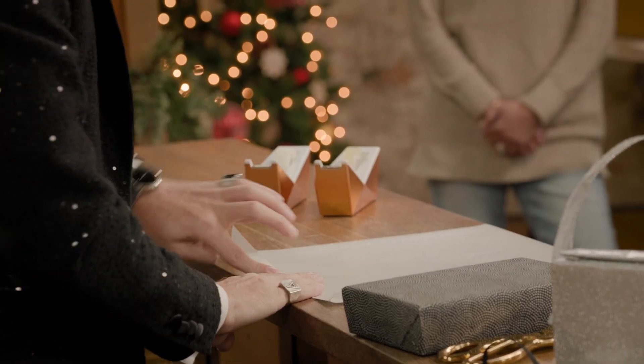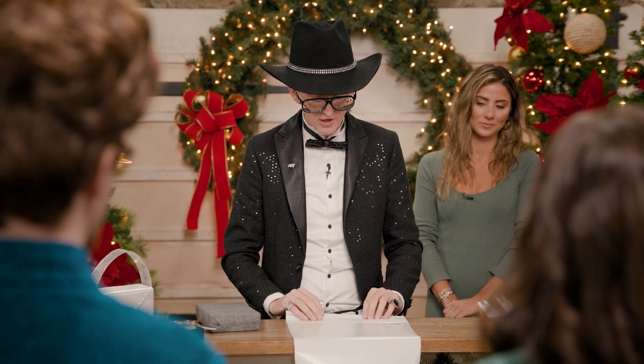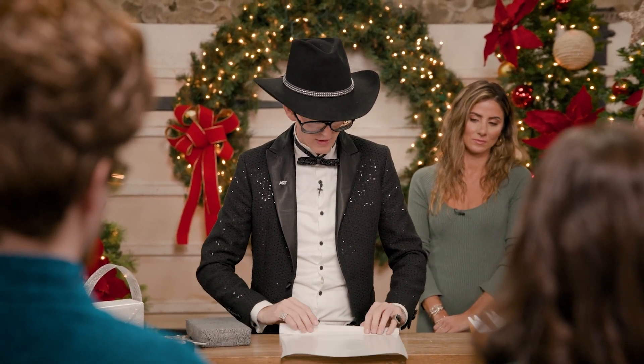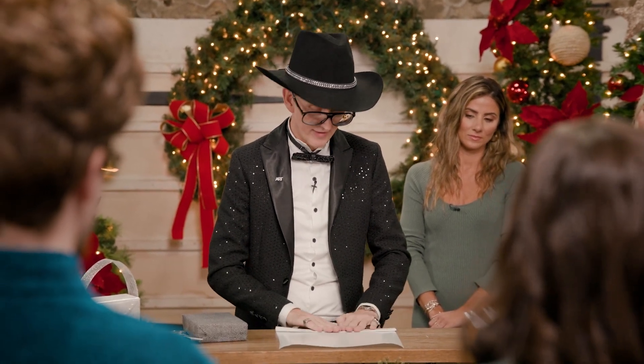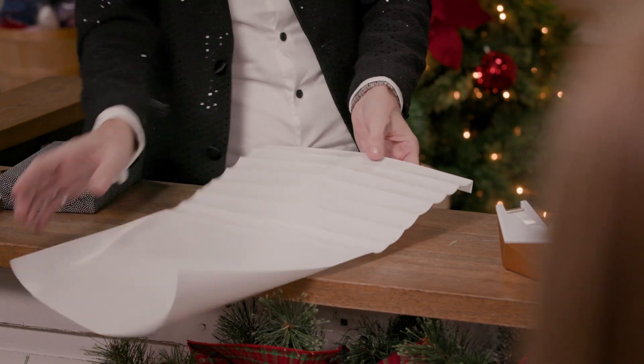You always start out by doing one fold and that's kind of your edge, because we're going to do seven folds. So that's one, two, three, four, five, six, and seven. I'm going to turn it over and unfurl that and you'll see the little ridges that we've created there.